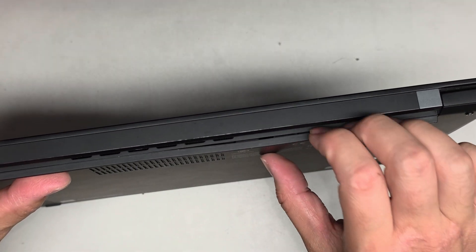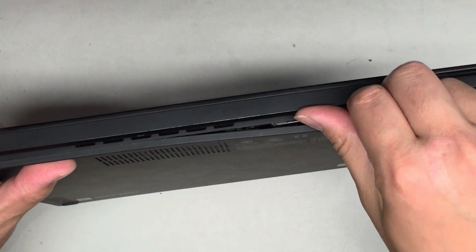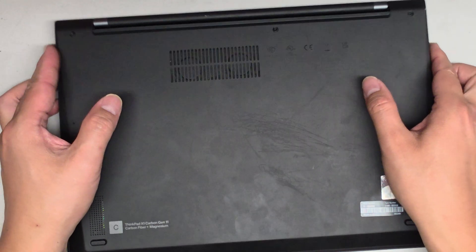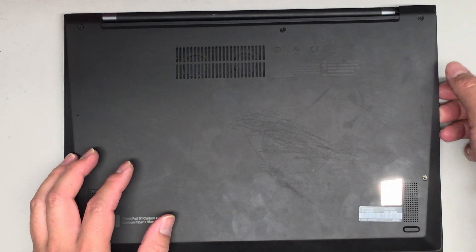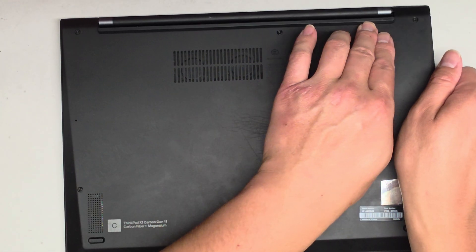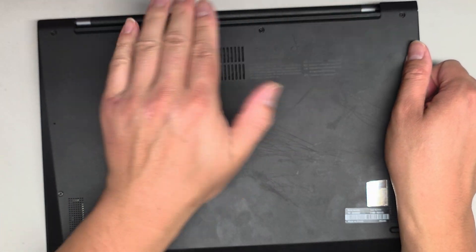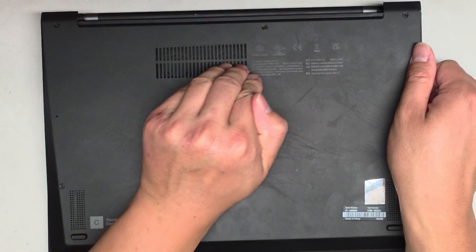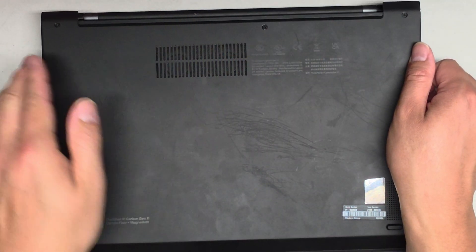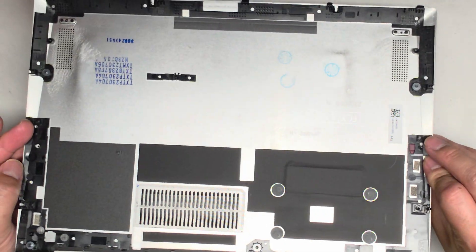Now that we undid the screws, you can see a gap form there. I'm going to pull on that — push with my thumb and pull with my fingernails. Obviously you can use pry tools. If you get this portion stuck, go towards the center and push down the top. What we're basically doing is flexing this inwards so the whole cover flexes and pulls the clips out. Now we can lift the whole cover, wiggle it, and there we go.